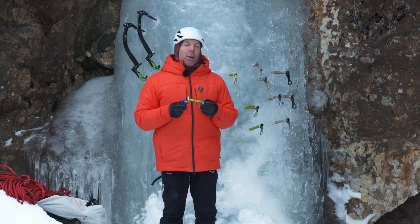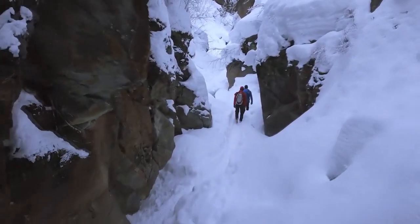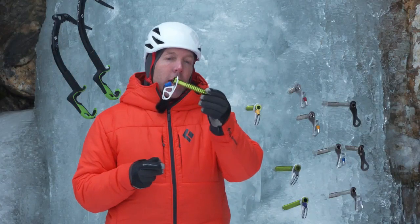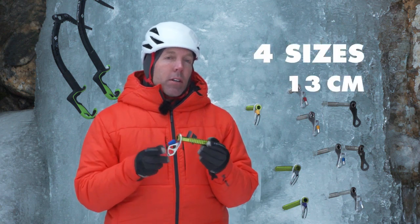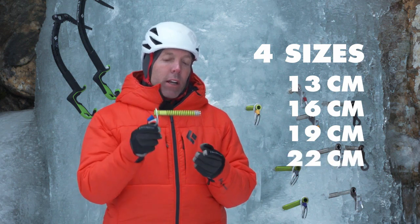Hi, I'm Colin Powark, the climbing category director at Black Diamond Equipment, based out of Salt Lake City, Utah. I'm super psyched to be here in Austria climbing some ice and introducing our new ultralight ice screw. We have a full family of four sizes: 13 cm, 16 cm, 19 cm, and 22 cm.